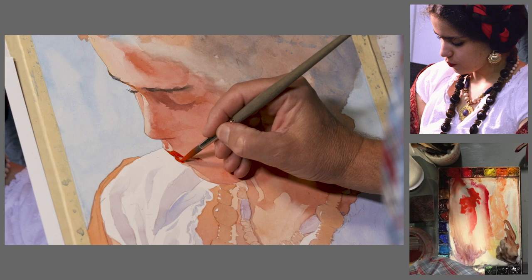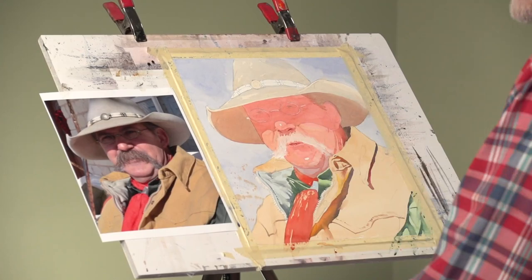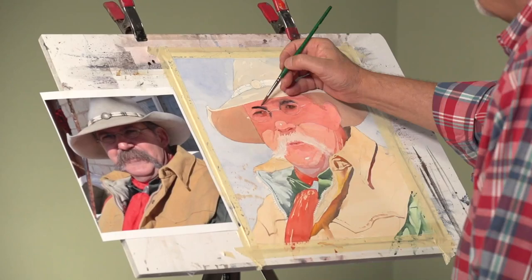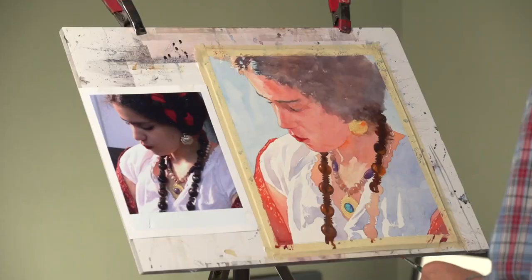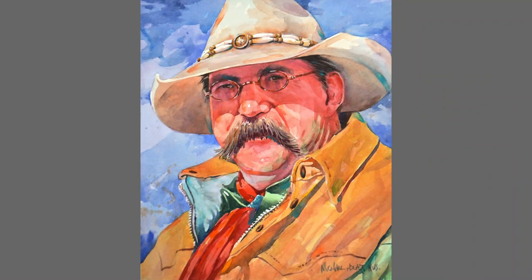Watch as Michael works through two complete portrait demonstrations and paint along to gain the confidence that you can do this on your own. You'll be amazed at how accomplished you feel when creating portraits that look like your subject but are still painterly. People are complicated but painting them doesn't have to be.